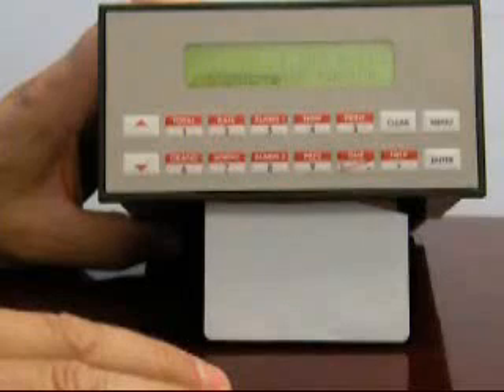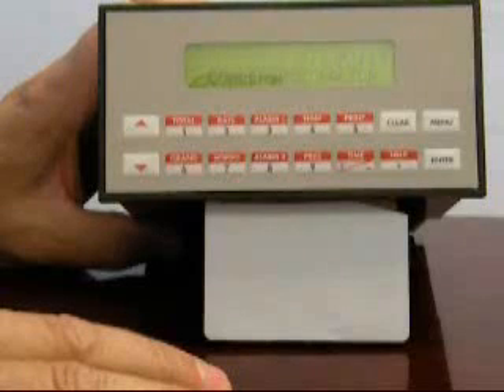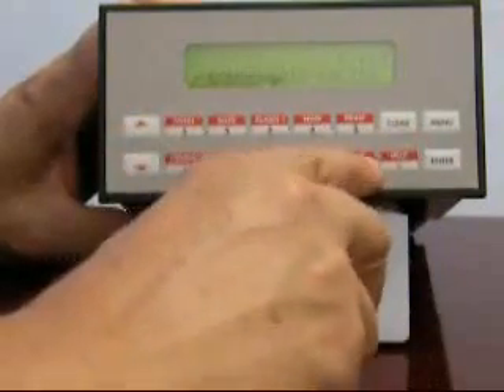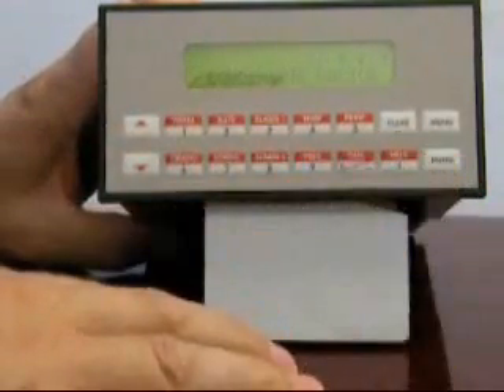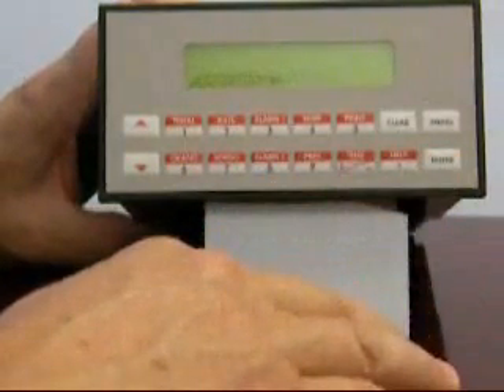In this special model, you'll notice that there's also a secondary K factor where it's asking you for another factor called the condensate factor, and it again is in pulses per cubic foot. I'm going to enter a factor of 10 for this secondary input, then press enter. The parameter is now stored.